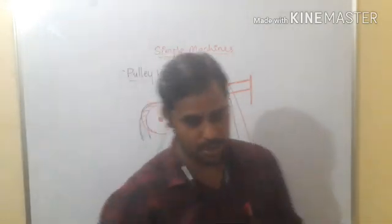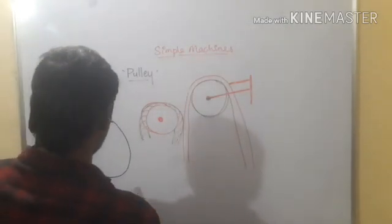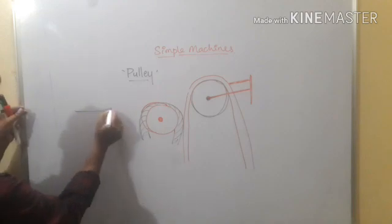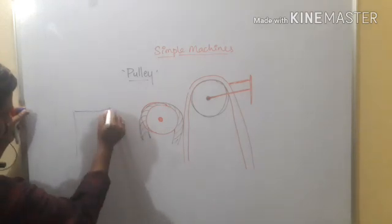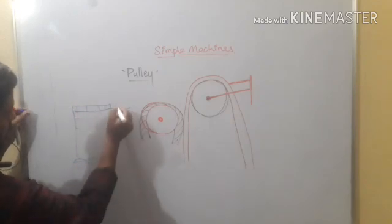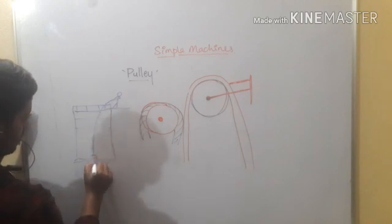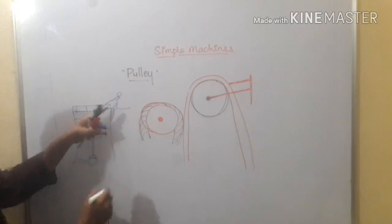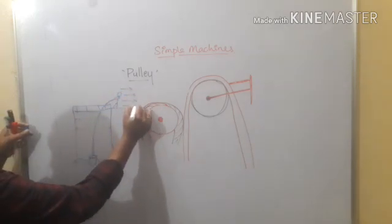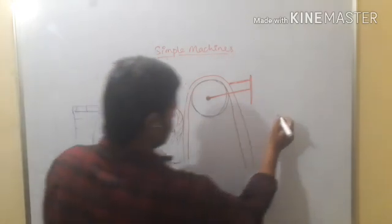A great example of a pulley is a woman trying to take water out of a well. Here is the well, and the water is inside. When she tries to pull the water up directly, it is very difficult to lift. We need more energy and more force to take the water out of the well.